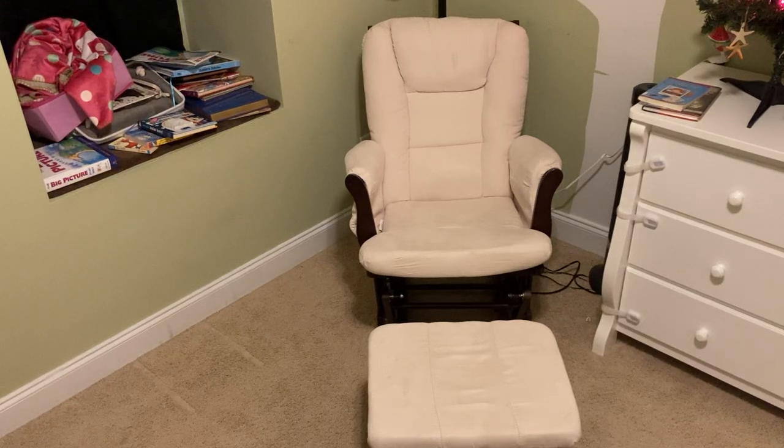Hello, I am here today to review with you our Tuscany glider by Storkcraft — the glider and ottoman. We opted for the espresso and beige or linen colors, but I know that they're available in many colors.